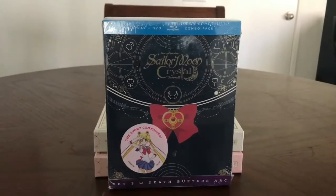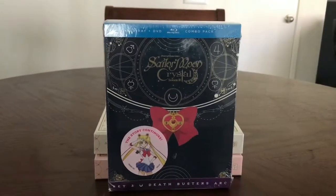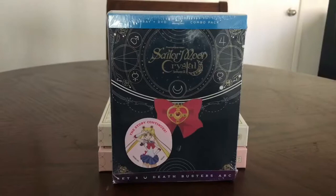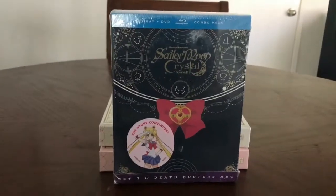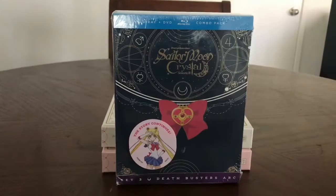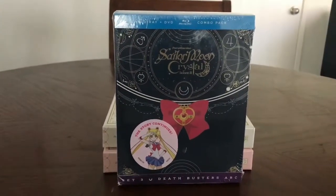I'll explain more on the blog, but in short, Amazon messed up. I pre-ordered it and couldn't get it from them. So luckily, Right Stuff Entertainment — or Right Stuff Anime — had some online on their website. And I think since then Amazon's gotten a few copies in, but of course these always go fast.